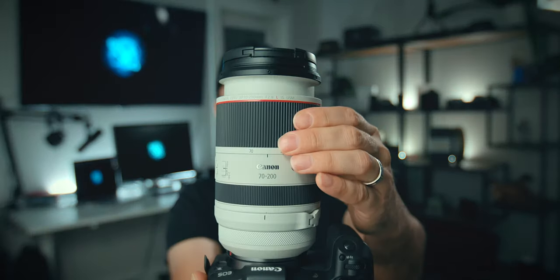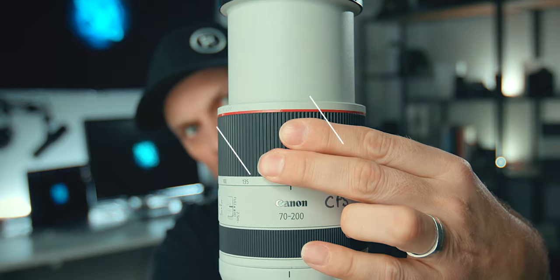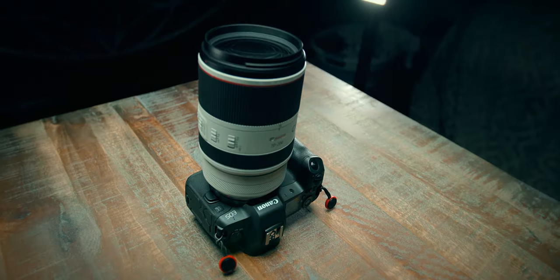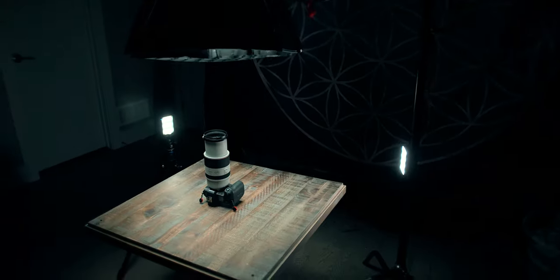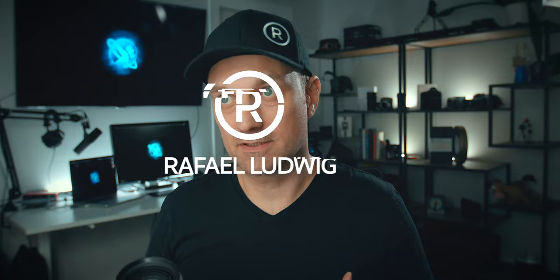I got my hands on a Canon RF 70-200mm lens. These are my first impressions. I'm Raphael and welcome to the channel. These are going to be my quick first impressions with this lens.